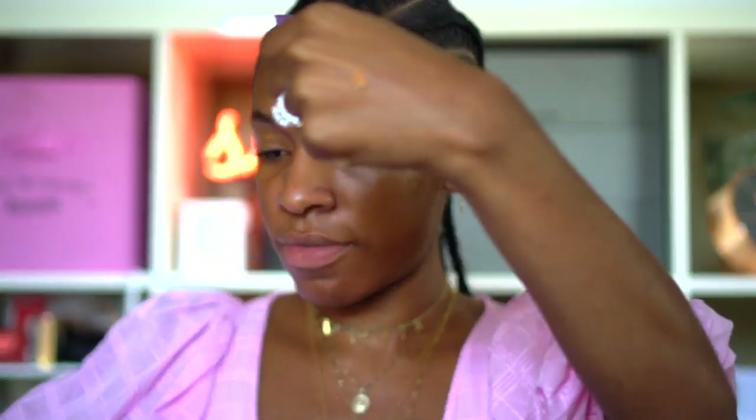It's just a healthy glow. I'm going to swatch a little bit — this is 385 — and then this is 390. Me in the summertime definitely needs a little bit more of a warm undertone and I think 390 is going to do that for me, so I'm going to go with 390.